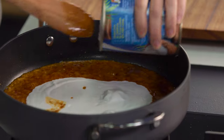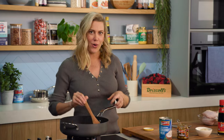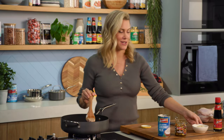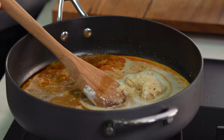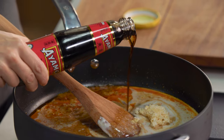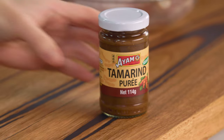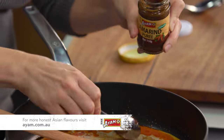So we'll add the rest of the coconut milk into our sauté pan and give that a mix along with some balancing ingredients. So some sugar — I've just got some palm sugar. To that I'll add a good splash of fish sauce, which is going to give it the saltiness, and for some tang I love the addition of tamarind paste — so a spoonful of that.